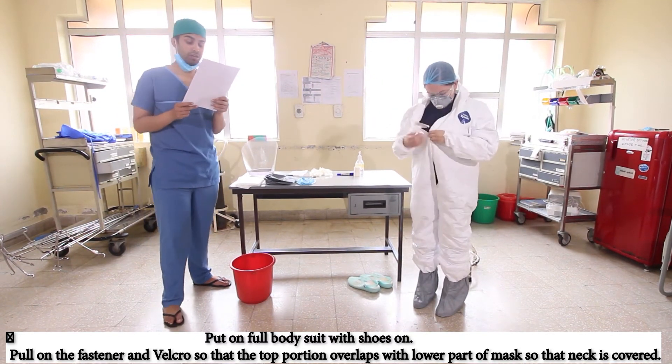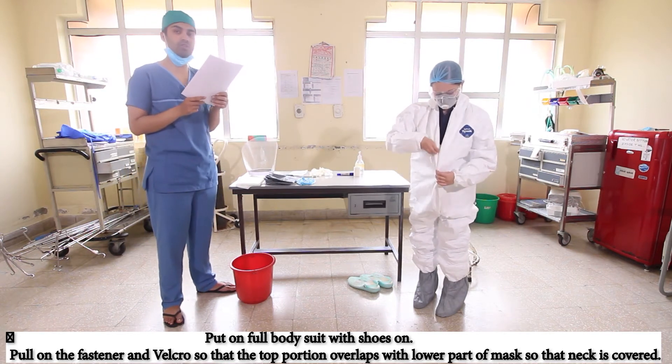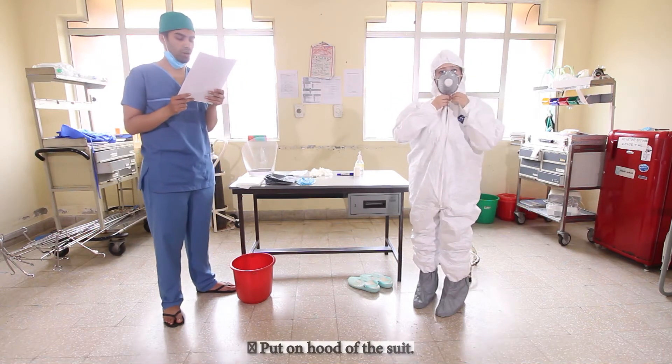We have to take care to pull the fastener and Velcro to the top so that the upper portion overlaps with the lower part of the mask, ensuring the neck is fully covered. Put on the hood of the suit.